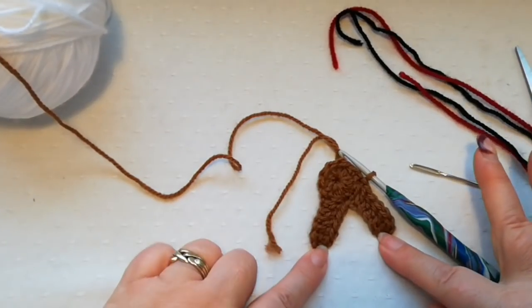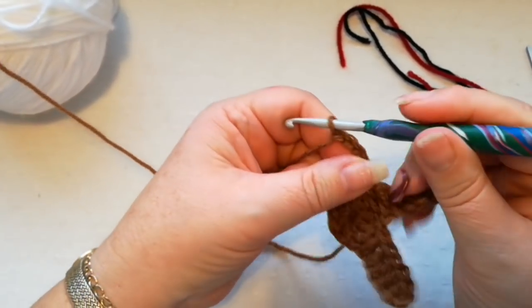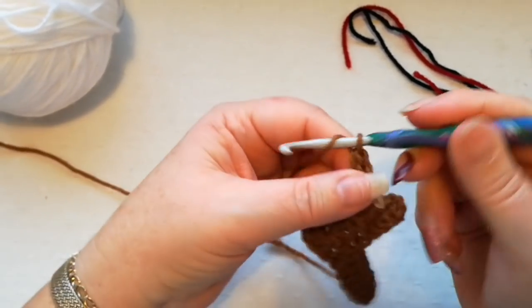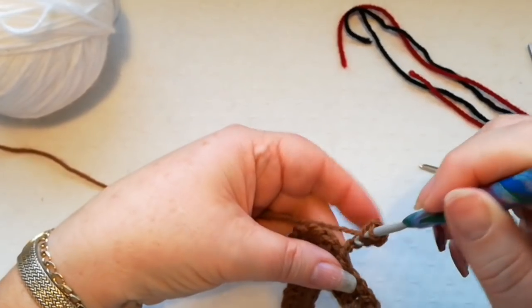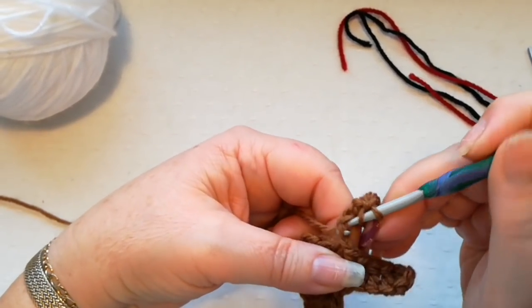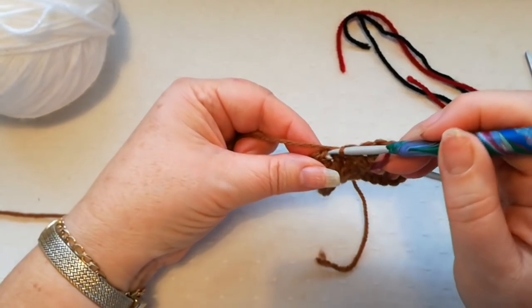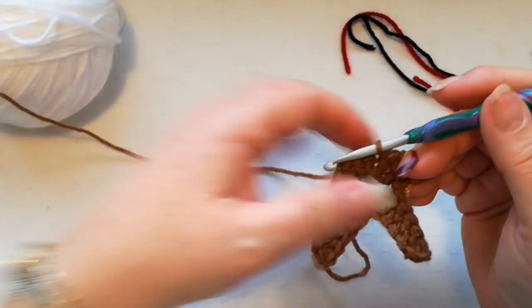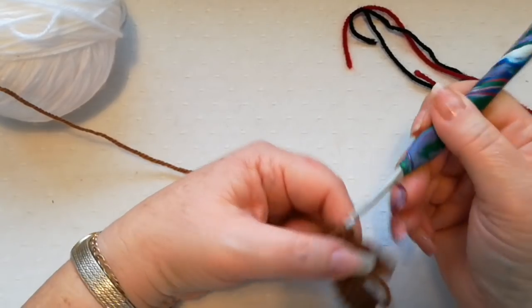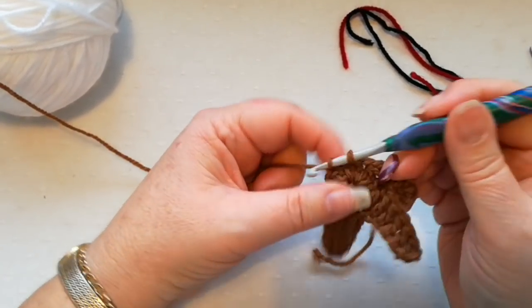We're going to do five chain, and again do a double into the third chain from the hook, then one double in each of the next two chains — there we've created the first arm. We skip the next stitch and slip stitch into the following stitch. We're now going to slip stitch through the next two stitches: pull up the loop and pull it through — there's one, pull up a loop, pull it through — there's two.